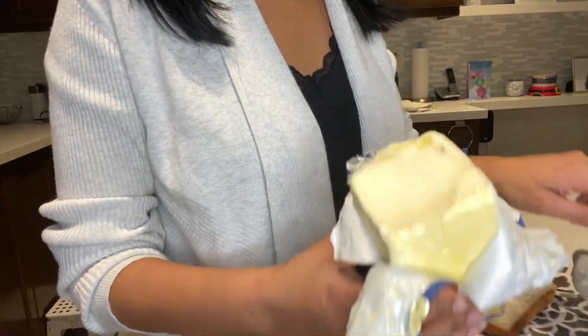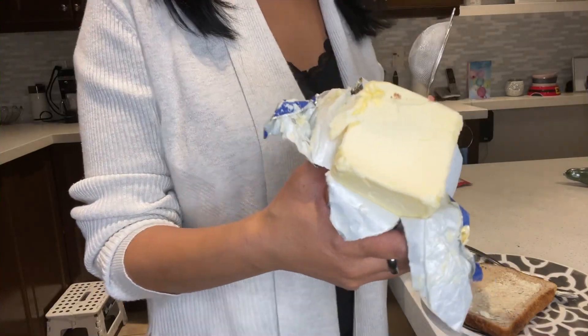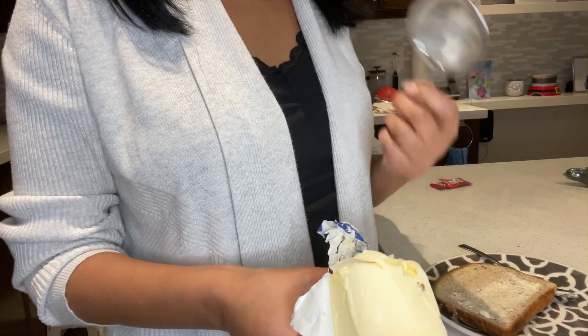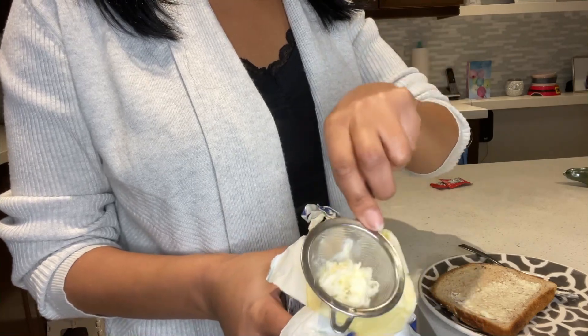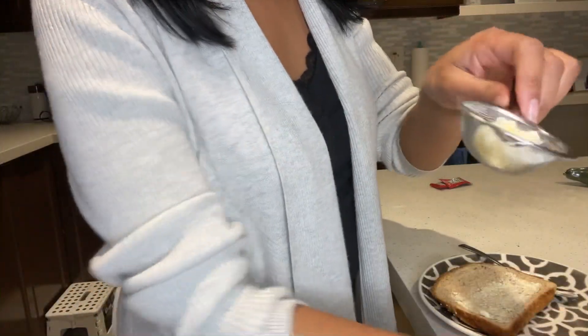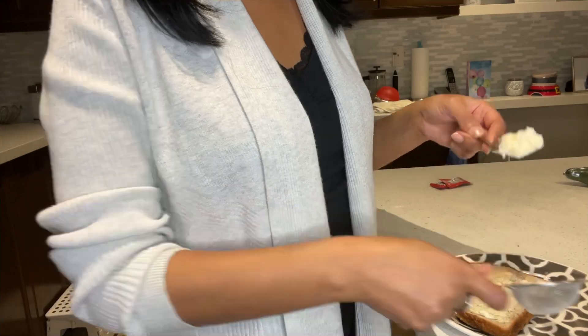I want to show you a quick way to take your butter that's just been taken out of the fridge and make it spreadable so you can put it on your toast. All you're going to do is take a strainer and grate the butter — as you can see, it's coming through the little holes. Then you take your butter knife and your butter.